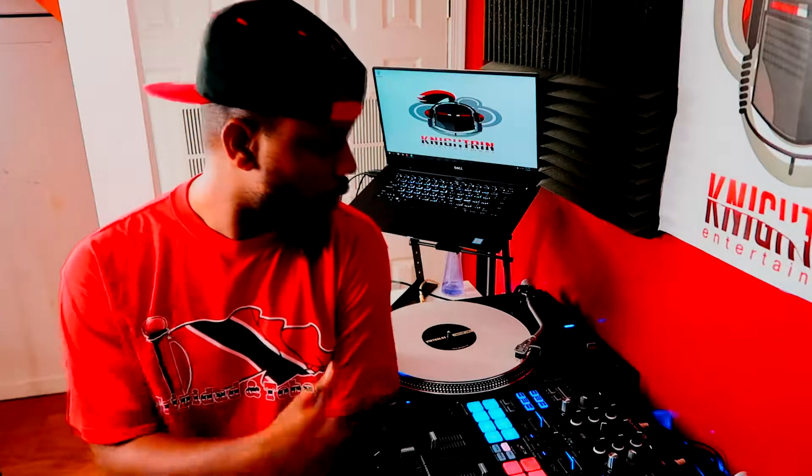What's up viewers, it's your boy DJ Nitron and today what I'm going to show you is how to DJ on one deck using Virtua DJ 8. Coming up next.